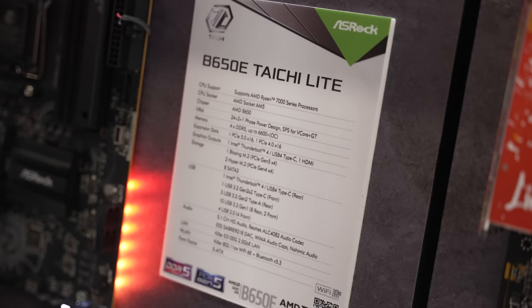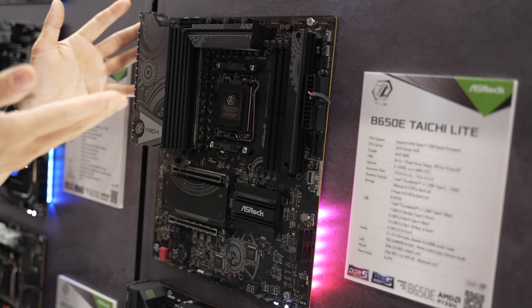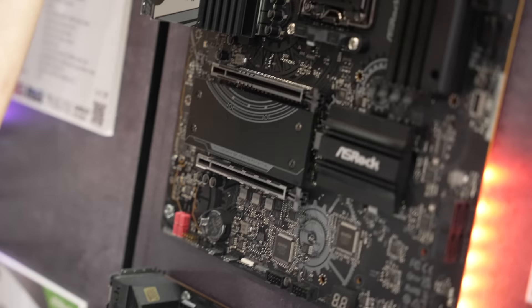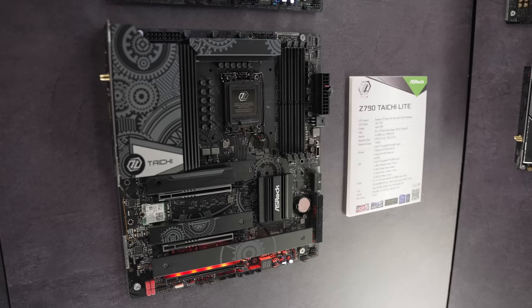In the motherboard section, they also have the Tai Chi Lite. This is for everybody who loves the features of the Tai Chi motherboards but wants a more subdued, sleeker, and less gamery appearance. It has all the feature sets you've come to know and love from ASRock's Tai Chi line, but made for professionals or anybody who doesn't want the pure gamer aesthetic. They'll have one for both AMD as well as Intel.